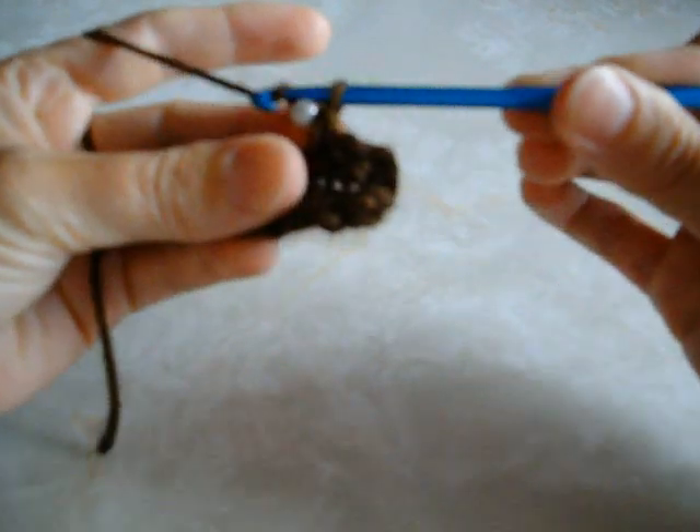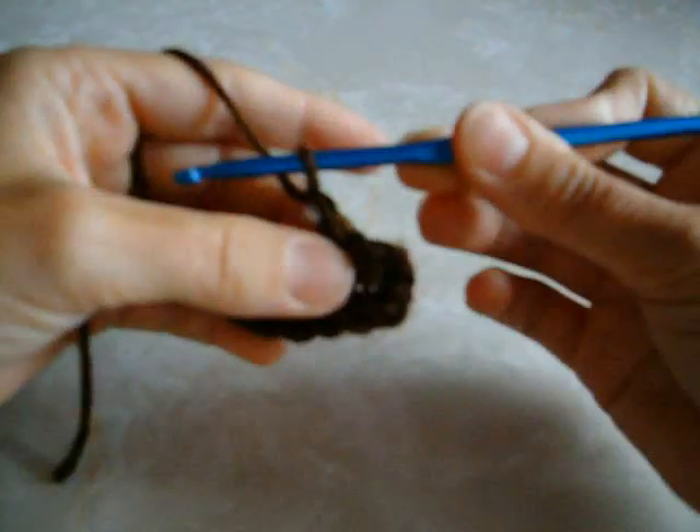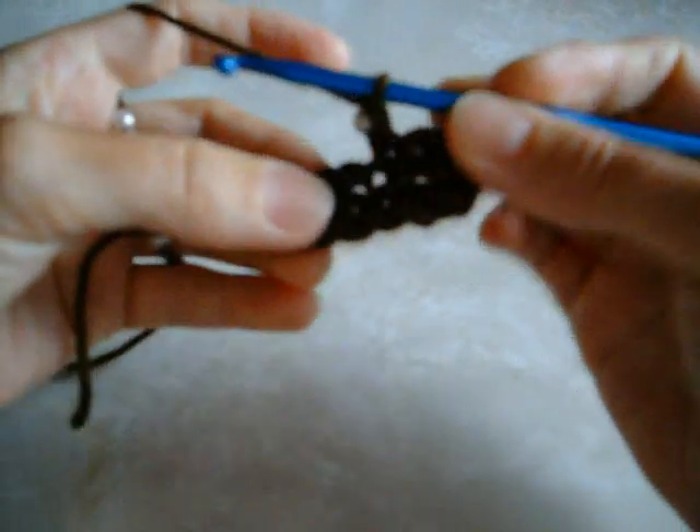Do the same thing again: bead up right close to the work, yarn over and pull through. Then skip the next chain and single crochet in the next stitch.